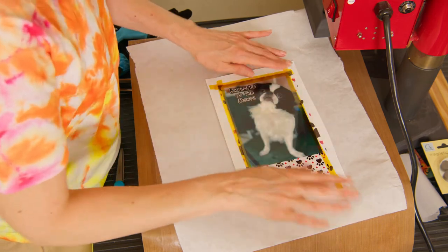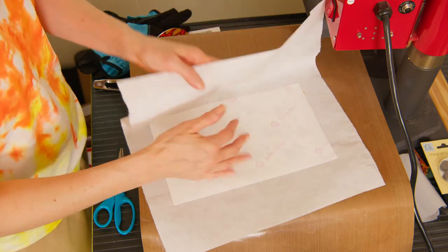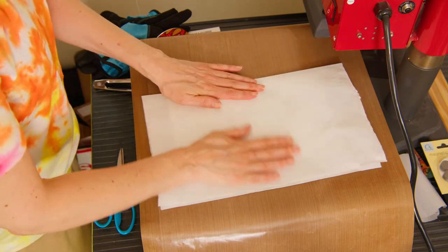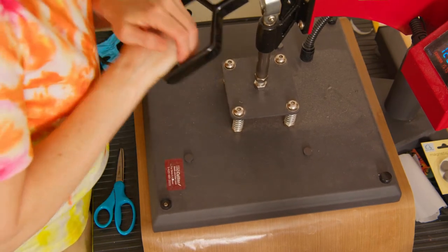Same thing — transfer paper face down, cover with your blowout paper, and again 385 degrees for 120 seconds at medium to firm pressure.